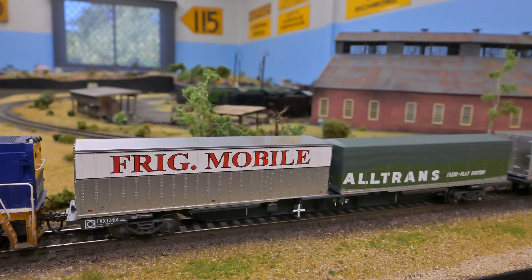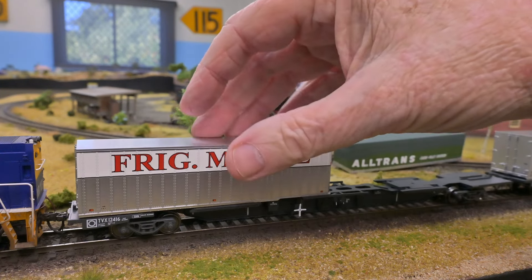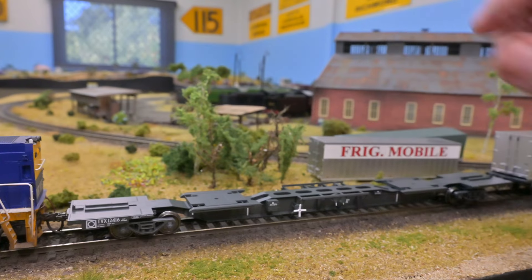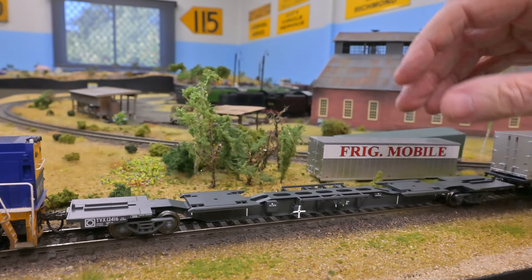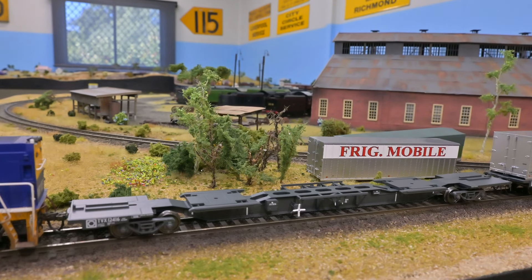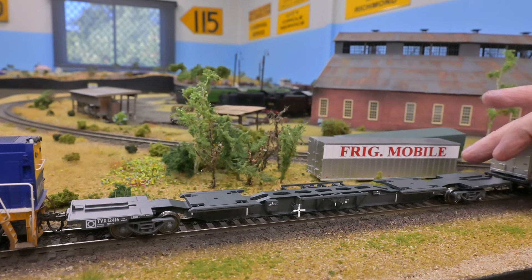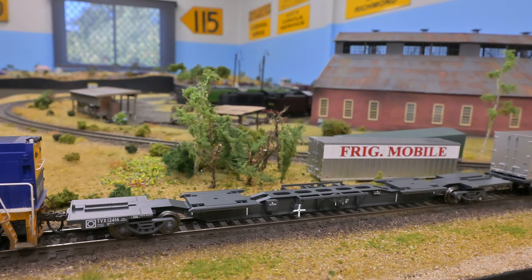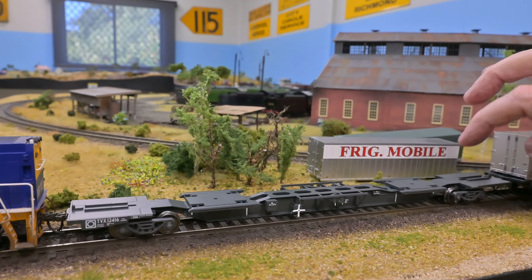The wagons themselves are nicely constructed — fairly heavy metal construction with KD couplers on each end. However, a couple of them are showing a little bit of warping up towards the ends. A little bit of bending will get them back straight, but I'm a little surprised that they need to be adjusted.